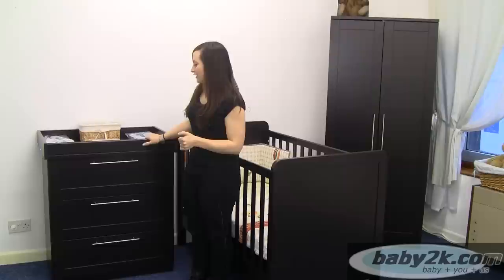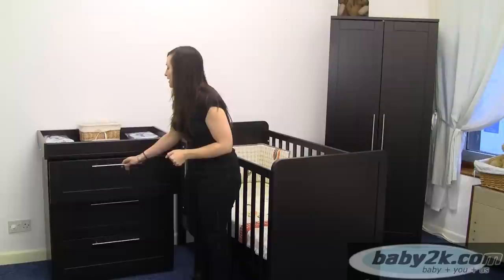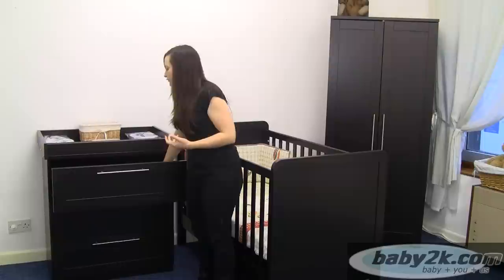Lastly onto the chest of drawers. You have got a changer on the top and then your three drawers below. They have got the matching handles with the wardrobe which give it the modern look. Inside you have got the natural wood so it is not going to be too dark when you have got baby's clothes in there.